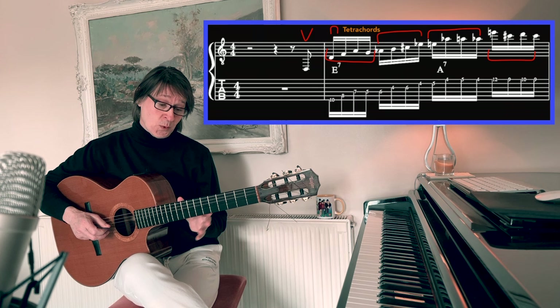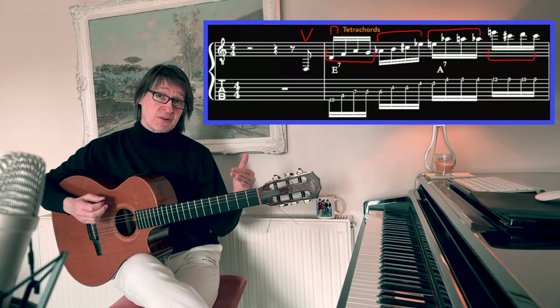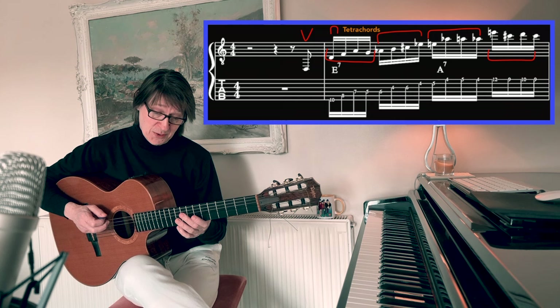This next line starts with an upbeat and it's an upstroke that I start with the open E string. From here I'm going to use tetrachords — four-note groupings — and connect them together.